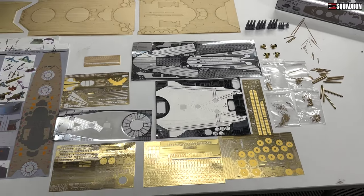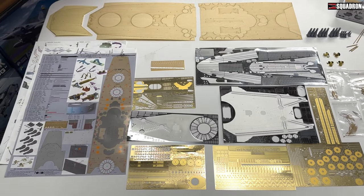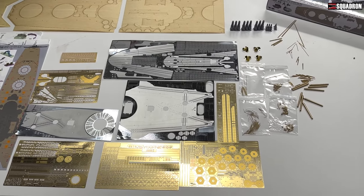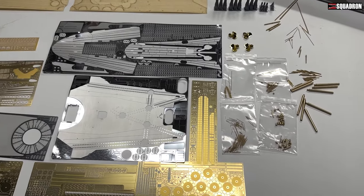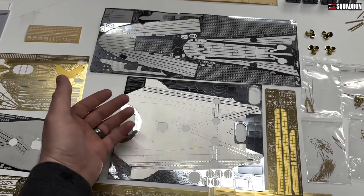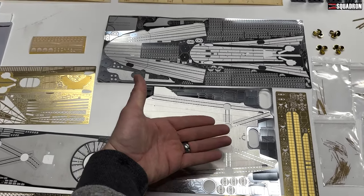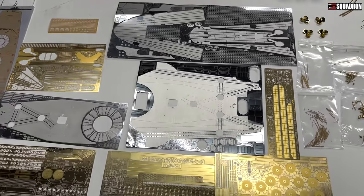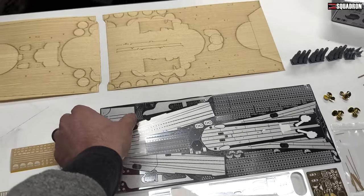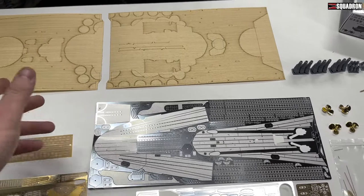This detail set for the 1/200 scale Yamato from Gallery Models is just slap full of stuff — it's very, very huge. If you can imagine a 1/200 scale Yamato, here's the back of the ship, there's my hand. It's just huge, but you can see all sorts of photo etch for the ship.